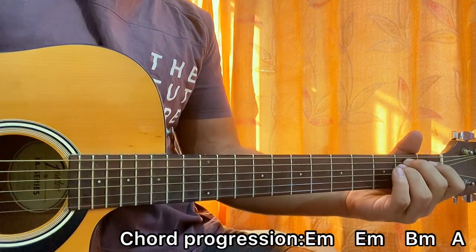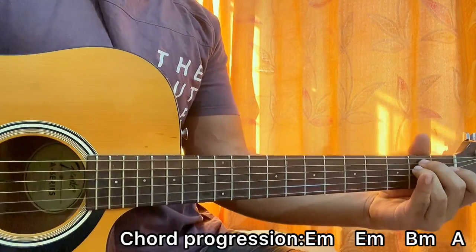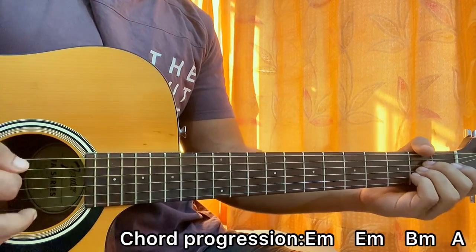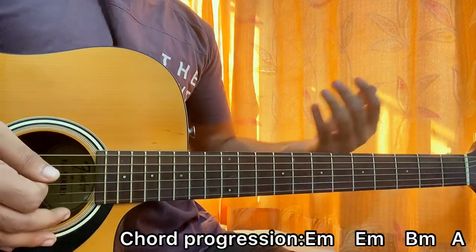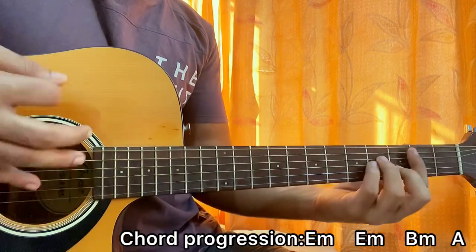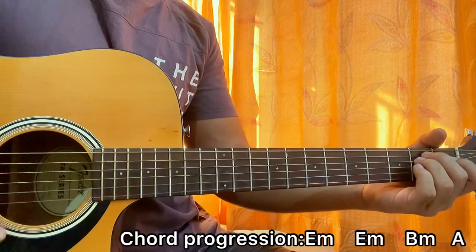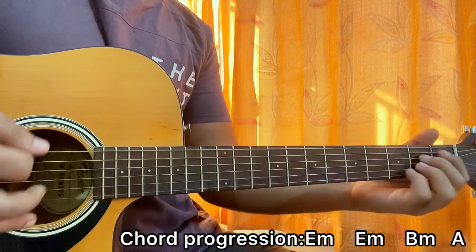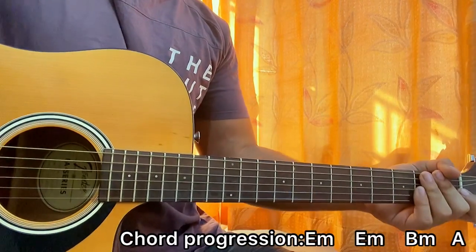If you want to know the easy chords: E minor is open second, second, open, open, open. B minor is mute, two, four, four, three, two. A major is mute, open, second, second, second, open. The song goes E minor, E minor, B minor, A. You can strum it down, down, down — or down, up, up, down, up, up, down, down, down, up, up, down. But why would you play that when you have the nice riff? Just leave that and play the normal riff.